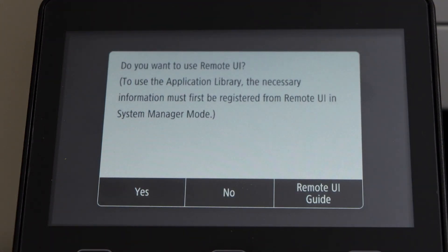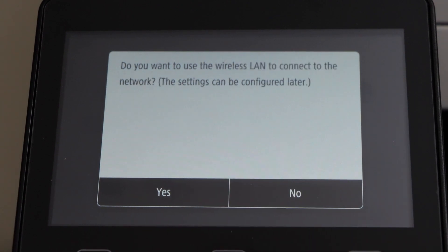If you want, you can also use the remote UI, or you can set it up later. I am just going to click no. The next step is to connect it to the wireless LAN to connect to the network, so click yes.